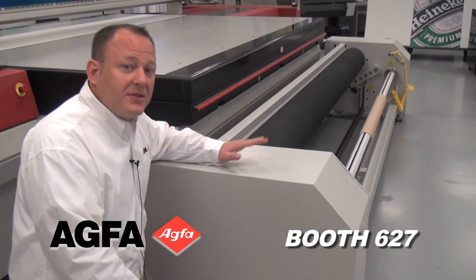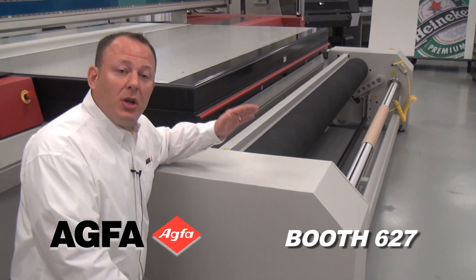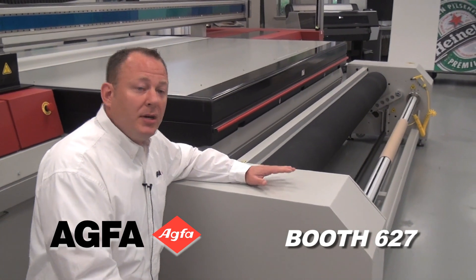It's not just flatbed. This device has the ability to add an optional FTR — flat to roll. That gives you the ability to load up to 3-meter-wide rolls, printing at high production volume and high quality.